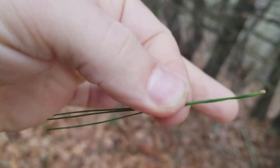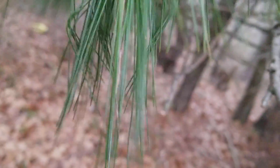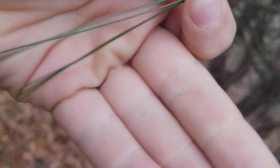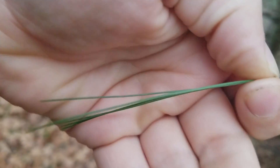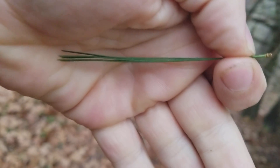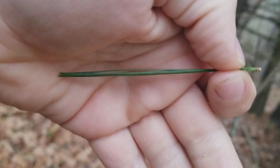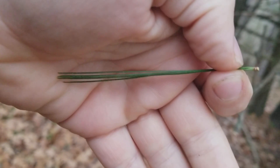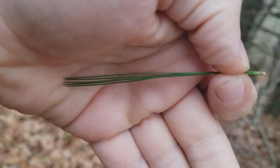I'll pull off a grouping here — you can see the five needles there in a single grouping. Spruce and fir needles grow individually off the stem, but pines are always grouped. Other pines such as red pine and Austrian pine have two needles per grouping, so that's the primary identification feature.